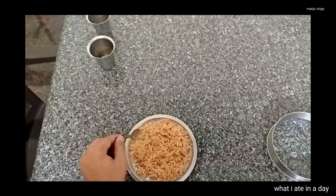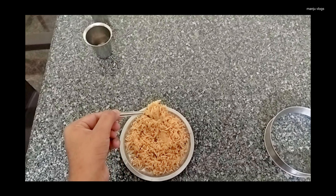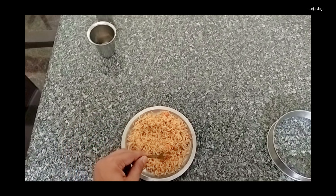Namaskar! Welcome to my new vlog. Welcome to another series of what I ate in a day. This video is a collection of 3 to 4 days. Let's start.